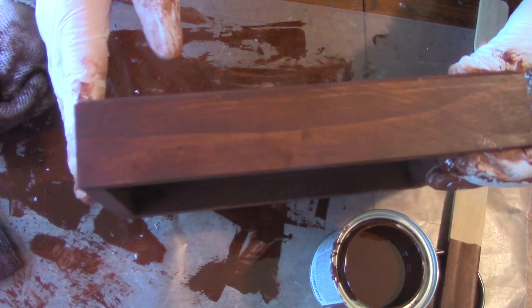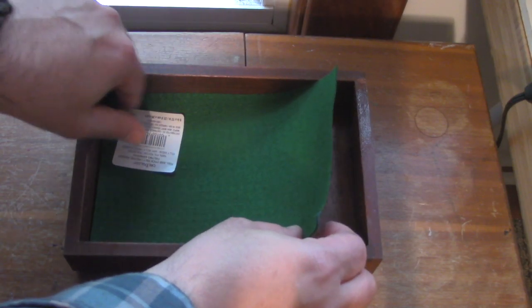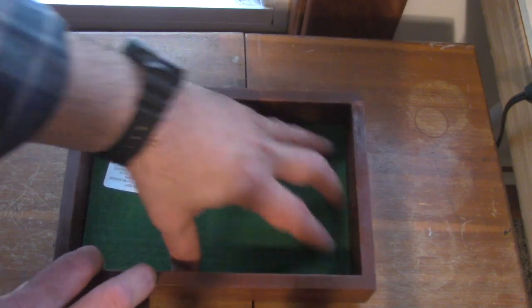Look at that wood grain — it looks terrific. Peel off the back of that sticker, fit it to the box, and our dice tray is ready.